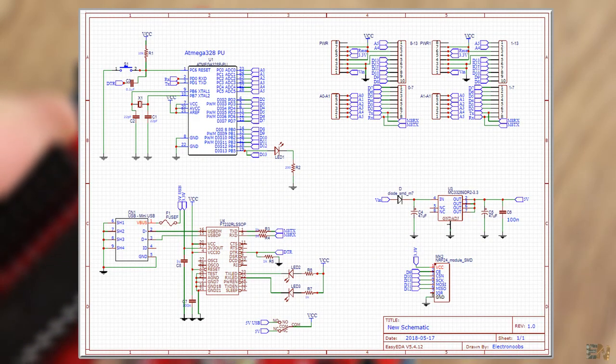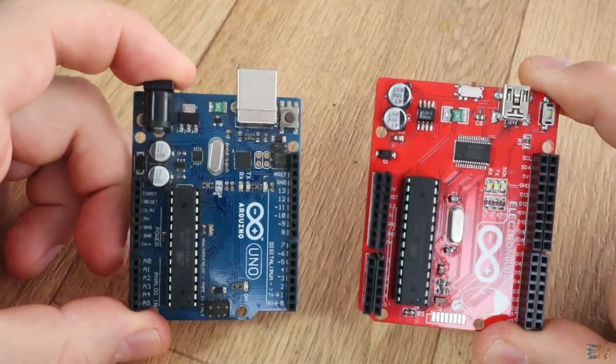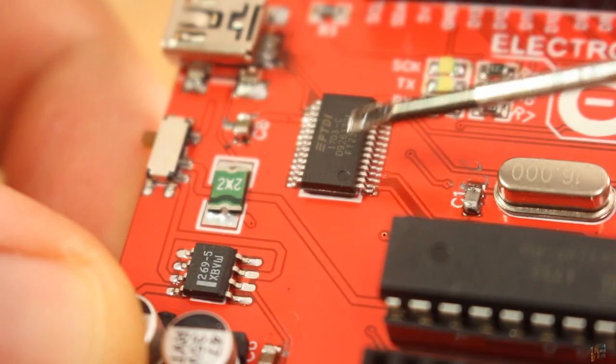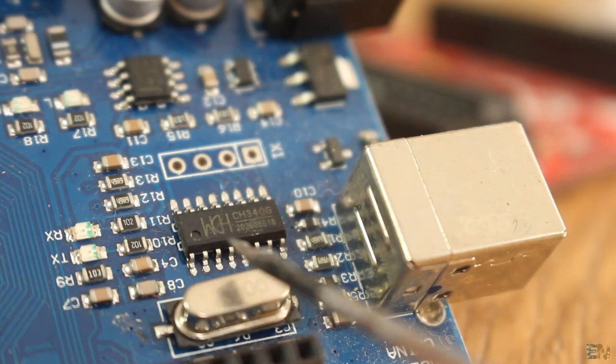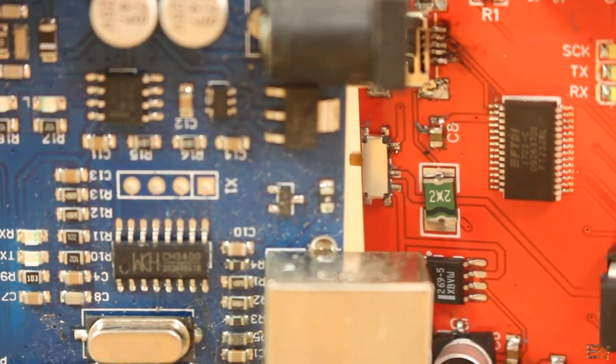This is the schematic for my board — you can download it from the link below. For the wired communication between the ATmega chip and the USB, you could use the FT232RL chip as I did for this board, or the CH340 chip. Check the schematic for each configuration below.